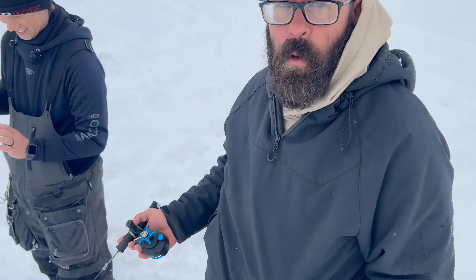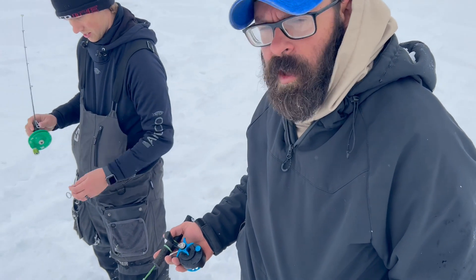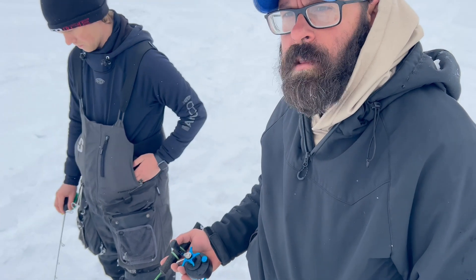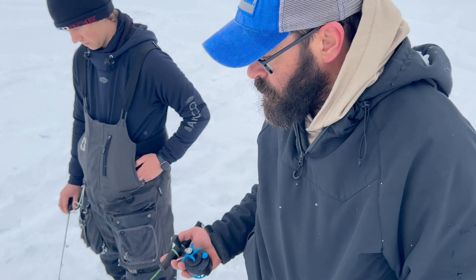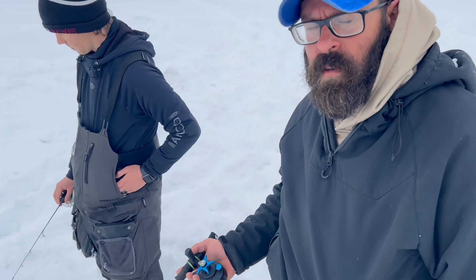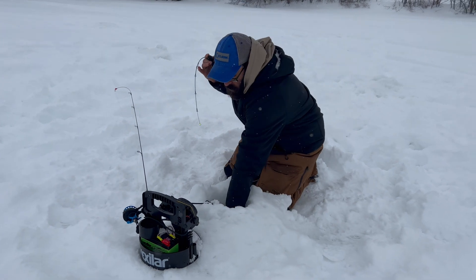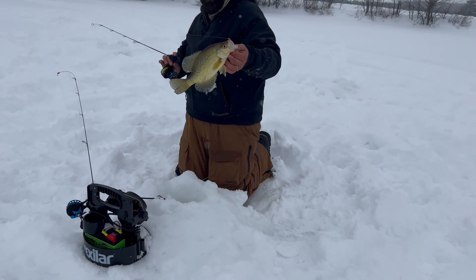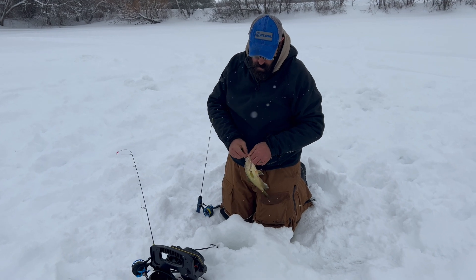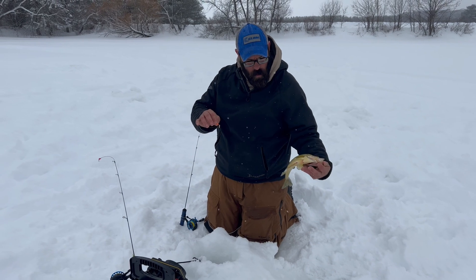Sometimes they just won't cooperate, and this is one of those days. We had a little bite window earlier — we were whacking them and they were on the chew. Now they've turned negative. I think the pressure's rising, the snow's stopped, and the pressure's starting to come up. We were doing awesome when the snow was coming down — sometimes just a little bit of difference in pressure change can make all the world of difference. These fish got a little finicky so I actually had to switch to an orange vertical drop presentation with a waxworm on it, and was able to stick that one. That one's going into the frying pan.